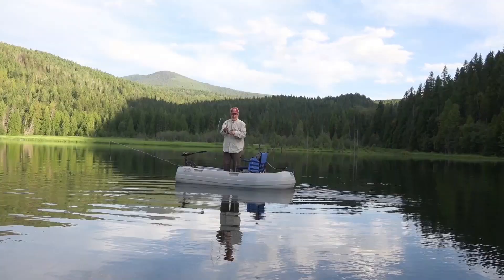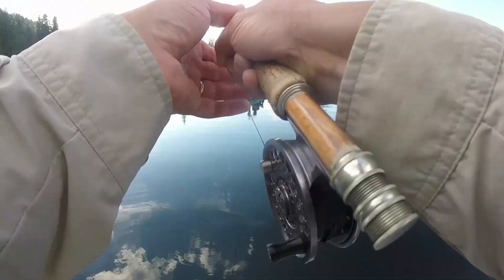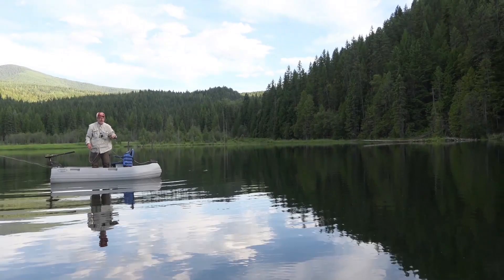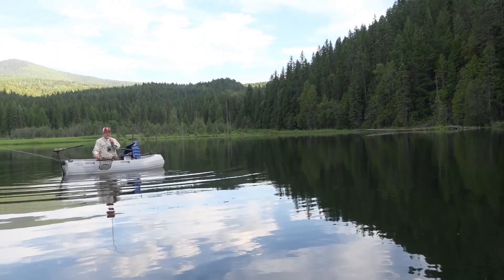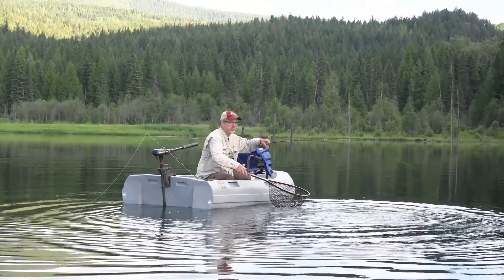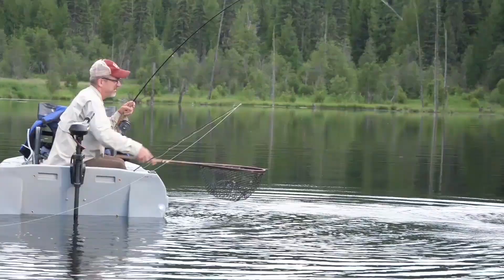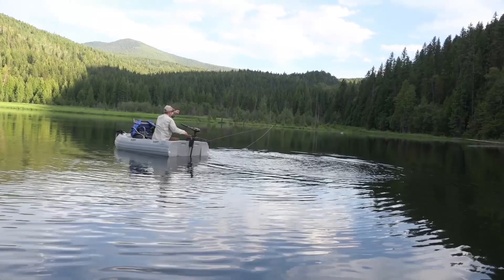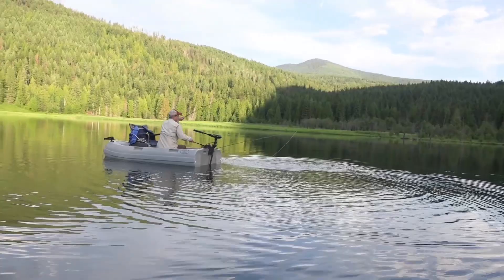Steve moved the fish closer then went for the net. That's a beautiful brook trout. He's got some power, pulling me around. Looks like a nice one — trying to get his head up. He's spinning you around. Round and round we go. It's the fish pulling me around.